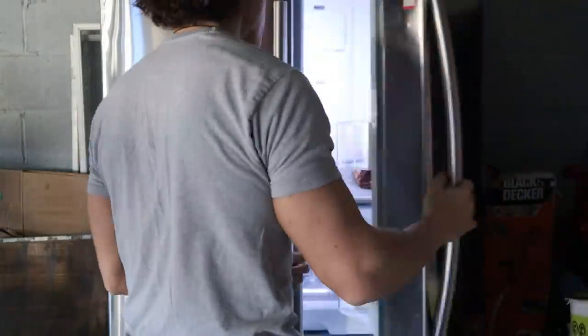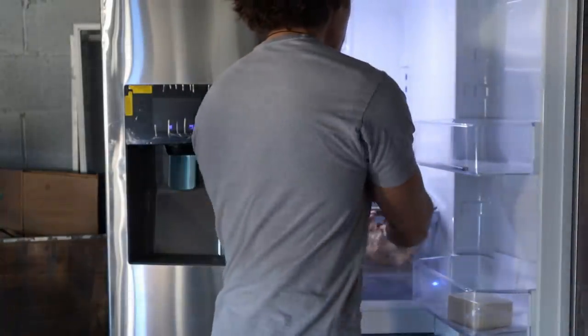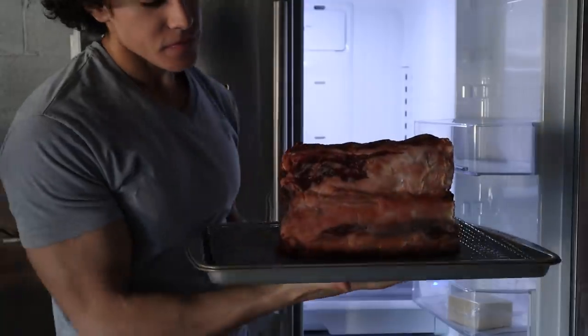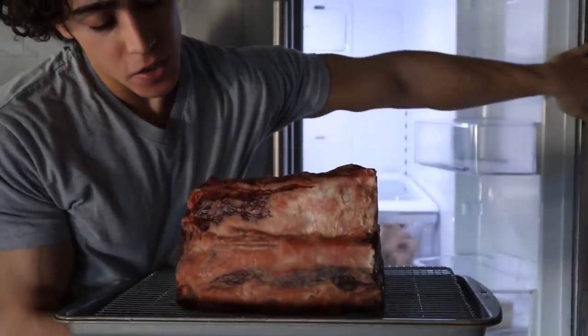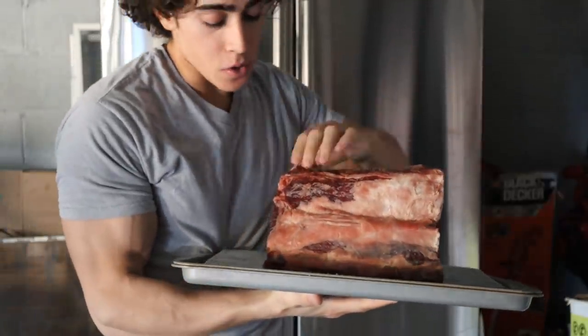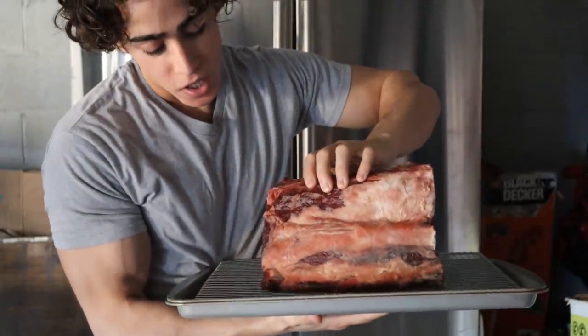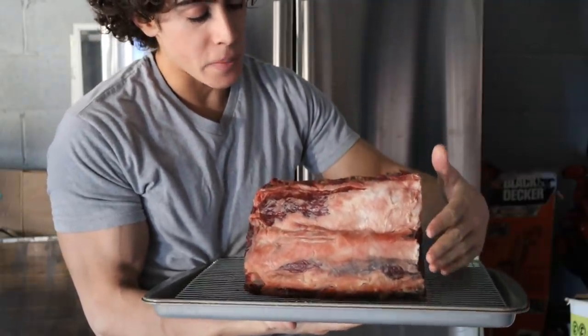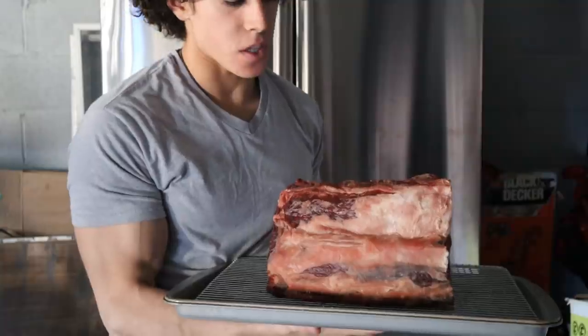It's been about two days. You can even go three days, perhaps even four, depending on the size of your roast. The outside is pretty dried out. About an hour or two before you cook this, you want to take it out and let it get to room temperature, because if it's cold in the middle, it's not going to cook as evenly.